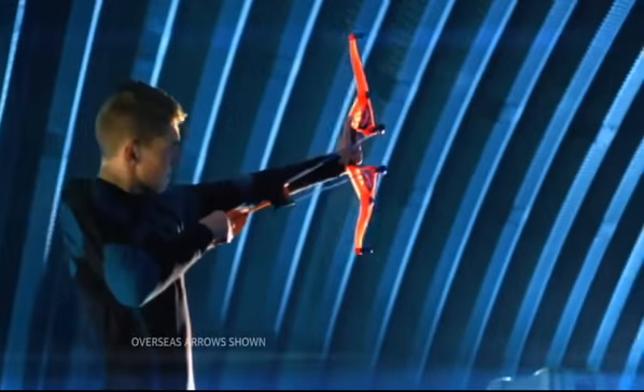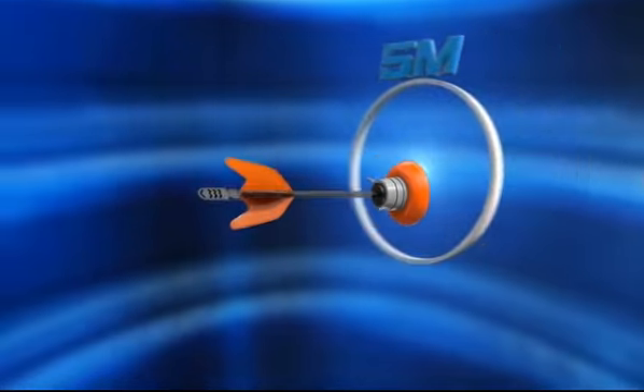Load the arrow. Ready? Aim? Fire! It shoots suction cup arrows over 15 meters!